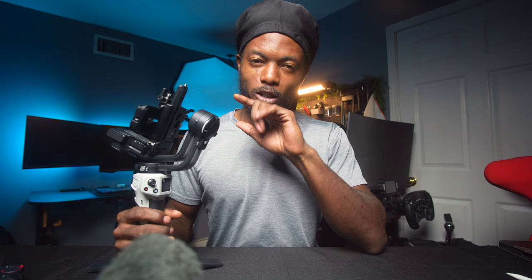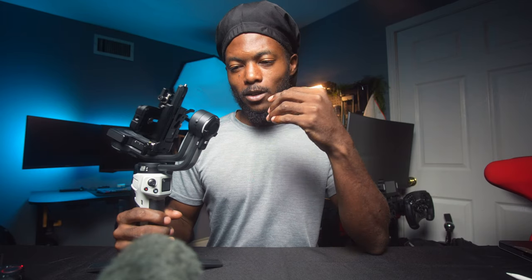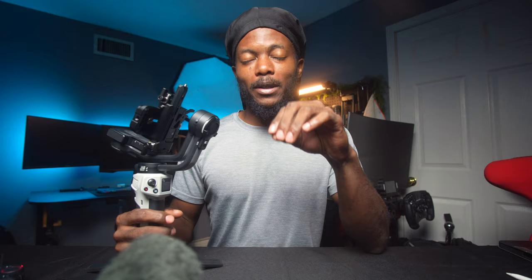What's going on guys, it's your boy Christian and welcome back to another video. This video is sponsored by Zhiyun — however you say their name — love the company, have been seeing a lot of great products come from Zhiyun, but they had no say on what this video detailed. Let's go ahead and jump into this newest gimbal.